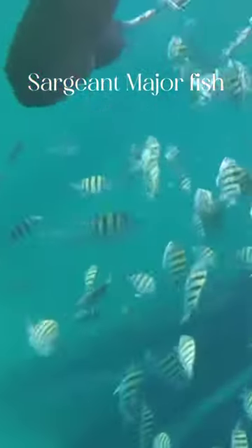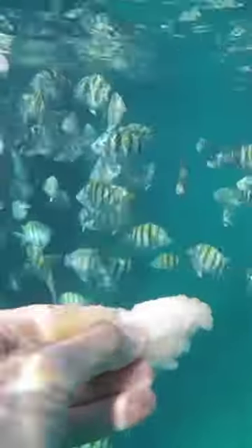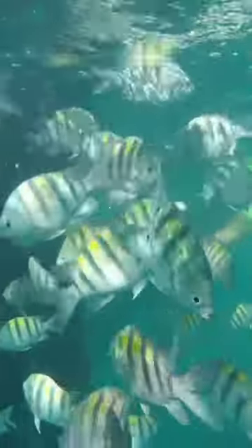Sergeant major, damselfish, five finger, and pilot fish — this fish gets its common name sergeant major from the stripes that resemble the traditional insignia of the military. This small, flat, oval-shaped reef fish has five distinct black bars on its side.